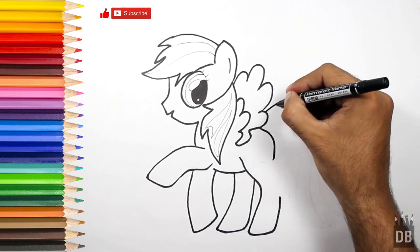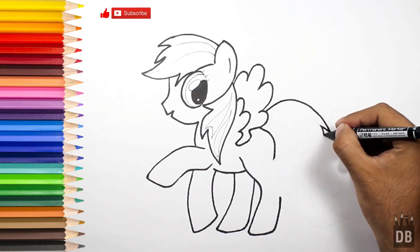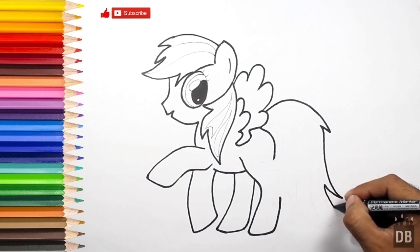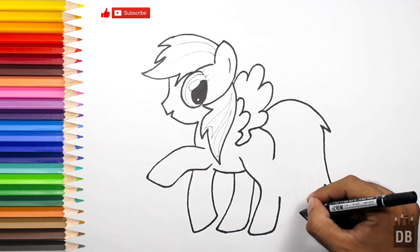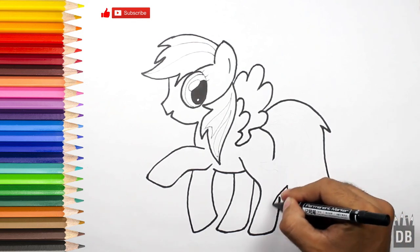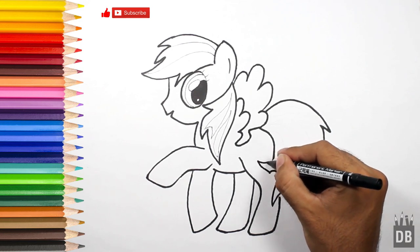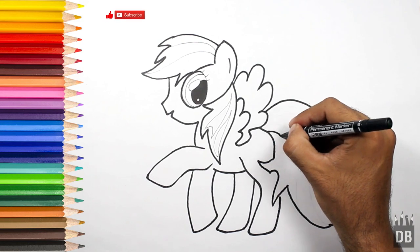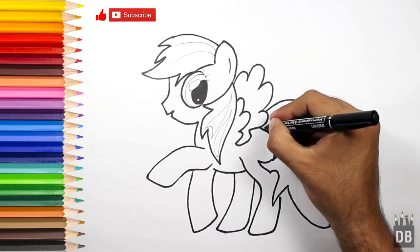We'll draw the tail line on the side. Okay, and there we go — the tail is ready.